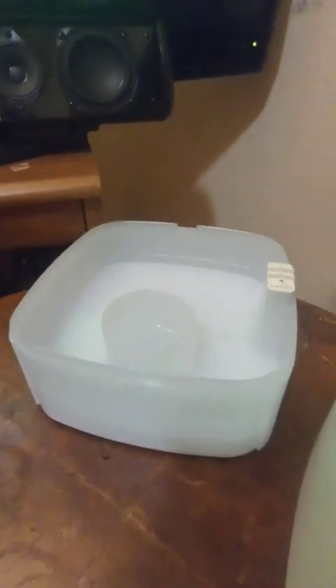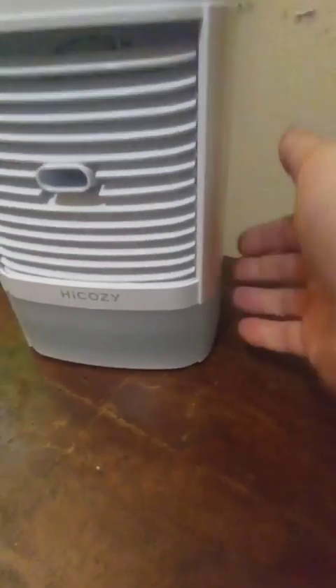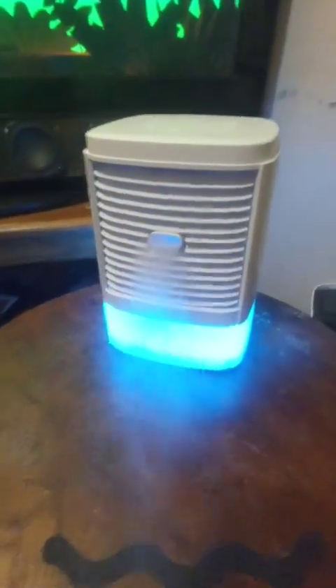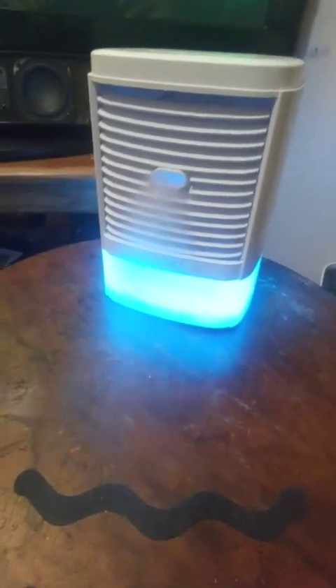You fill up the water tank there, then put it back in — make sure it's sitting on top of the little pin that's in there. I'm going to turn it on and it's going to start automatically on the highest cooling setting, and you're going to see all the misting water come out, which is pretty thick.